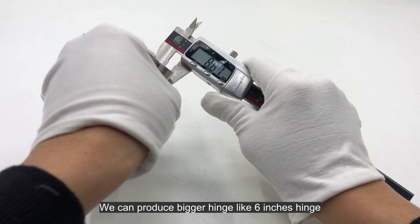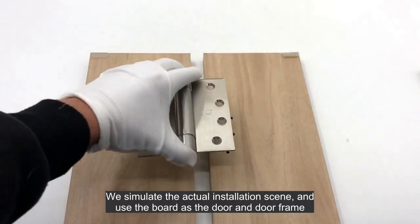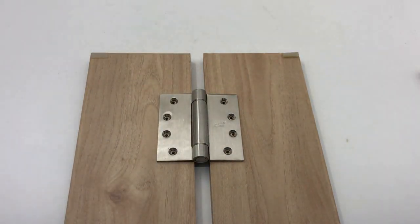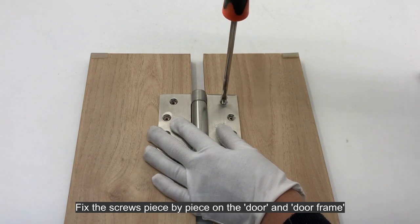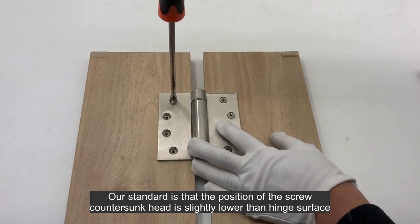We can produce bigger hinges, like a six-inch hinge. We simulate the actual installation scene and use a board as the door and door frame. We fix the screws piece by piece on the door and door frame.